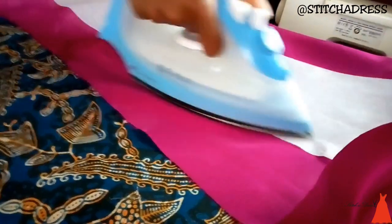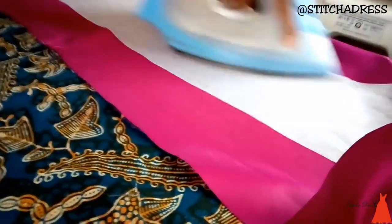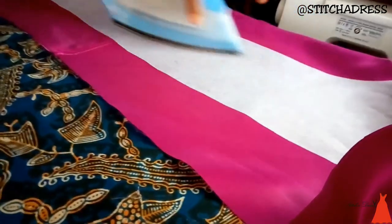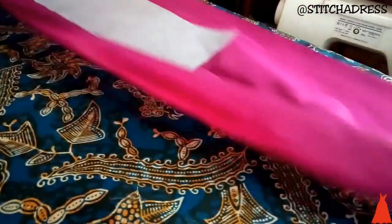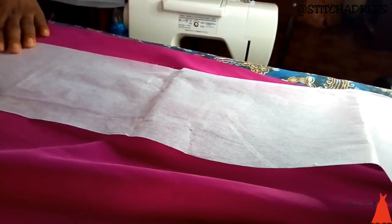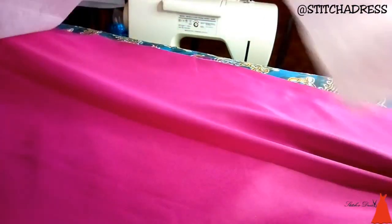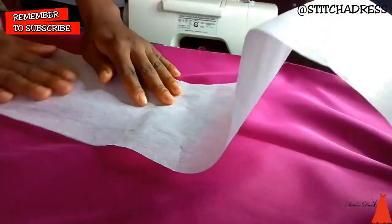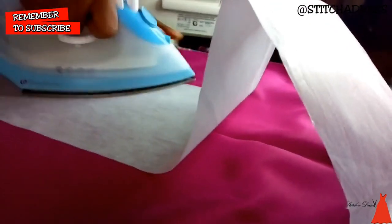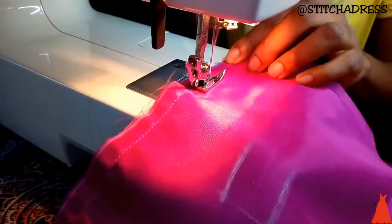For the ruffle strip, I took it over to my ironing table and put some paper stay in the middle. The width of the paper stay was about four to five inches, depending on what you want. I used a dry iron to attach this to the fabric — I'm using a Binatone dry iron. I took my time to attach the paper stay to make sure everything is well laid.